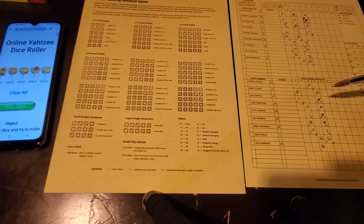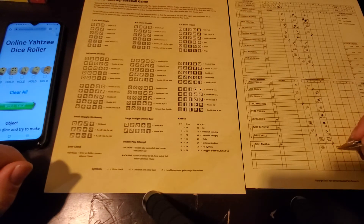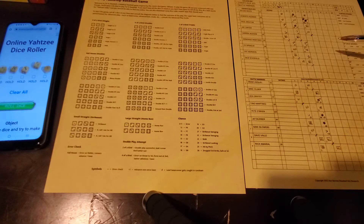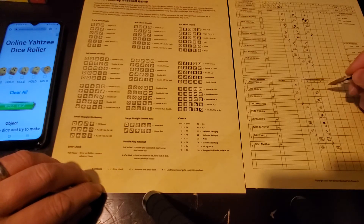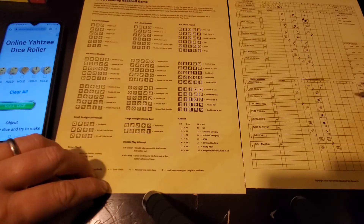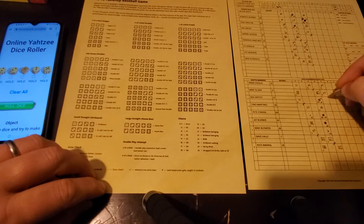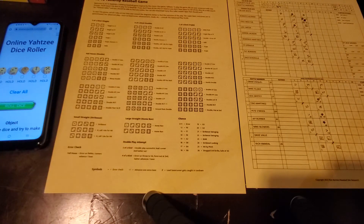Bottom of the fifth: Rich Amaral, Omar Vizquel, and Mike Felder up for the Mariners. Amaral gets a small straight starting with one - strikeout, one out. Vizquel rolls 13 - fly ball to left, two down. Felder rolls 13 as well - another fly ball to left, can of corn, end of the inning. No runs, no hits for the Mariners in the bottom of the fifth. We go to the top of the sixth inning, all tied at three.